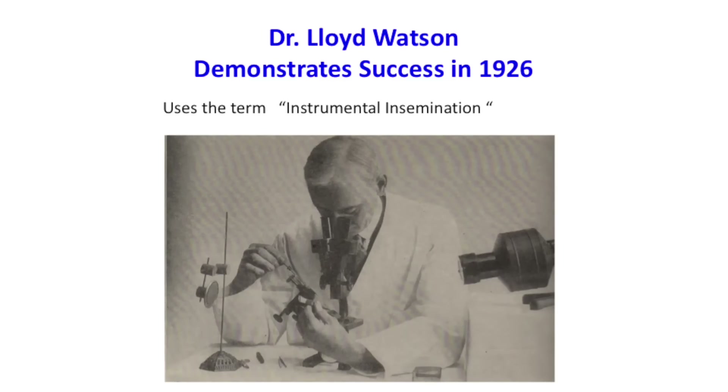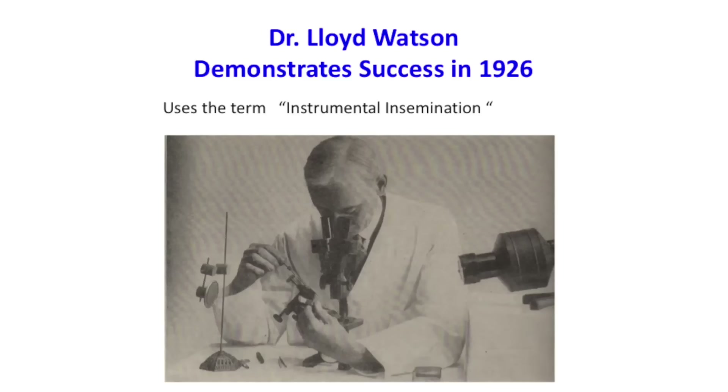It wasn't until 1926 that Lloyd Watson demonstrated the first successful technique. He was a glass blower — he hand-blew these glass syringes in which he collected a little bit of semen. The queen was put on a little wooden platform and tied with a silk thread, and then he would attempt to inject the semen. There were other experiments with hand mating — simply holding a drone and a virgin queen and trying to avert the drone's endophallus into the queen, with not too much success. He also coined the term 'instrumental insemination,' used pretty much interchangeably with artificial insemination. Early on, they didn't realize how many times a queen mates, and there was speculation that she might mate with only one drone.